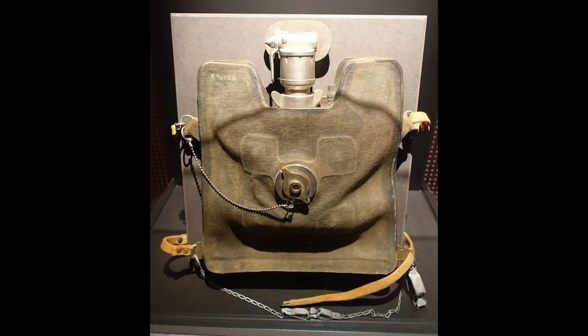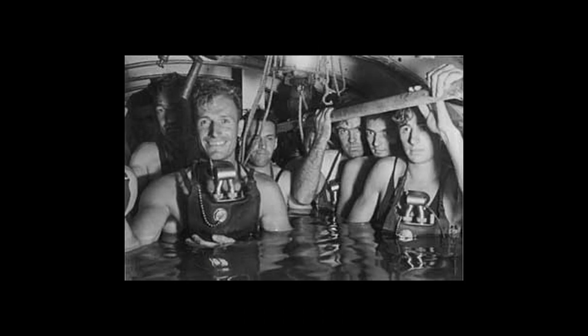He then came up with a submarine escape lung, which the press called the Momsen lung after its creator. The lung worked by using a container, also known as a counter lung, that contained soda lime, which would assist in removing carbon dioxide from the oxygen that was breathed into it. This counter lung was connected to a mouthpiece via twin hoses with one-way valves — one for breathing out and one for breathing in — and is worn around the user's neck with a strap around the waist.